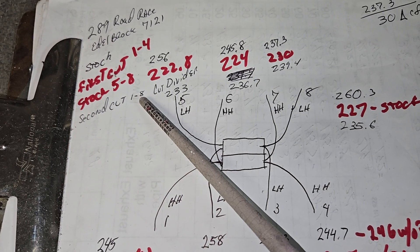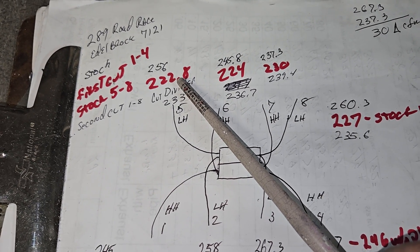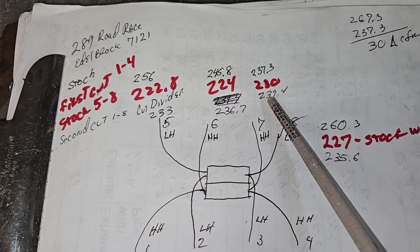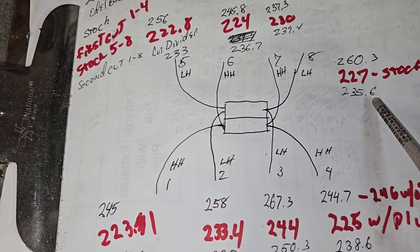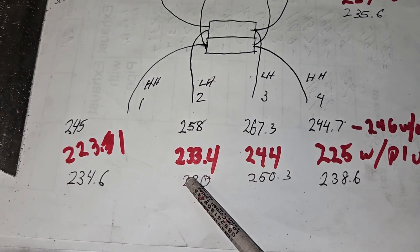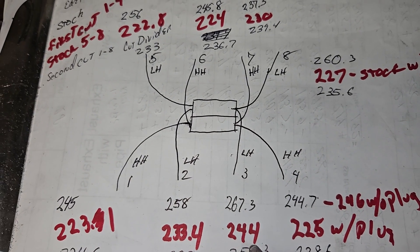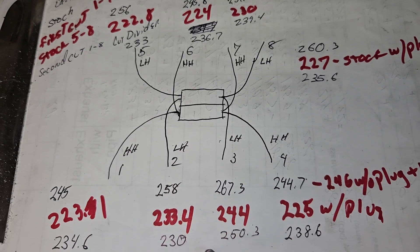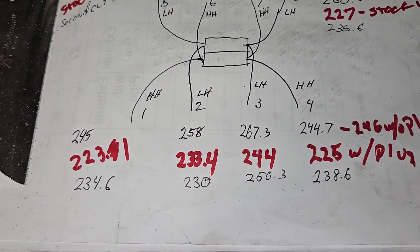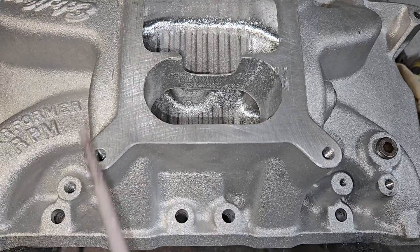Next, second cut one through eight with the divider cut. We went up to 233, 236.7, 239.4, and 235.6 - pretty even front to back, upper and lower. Over on the other side: 234, 230, 250, 238. The only anomaly is 250, so our highest is 250 and our lowest is 230, right next to each other with very similar shaped runners - both lower H runners.